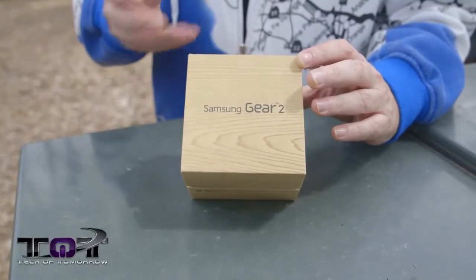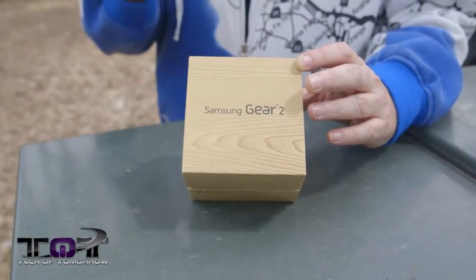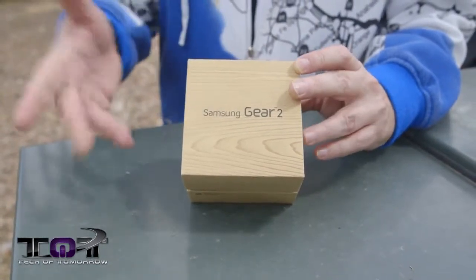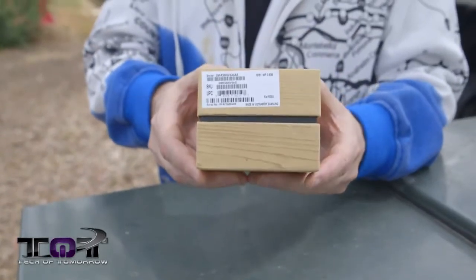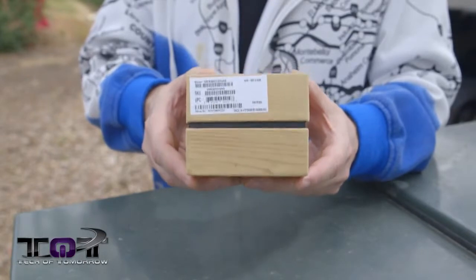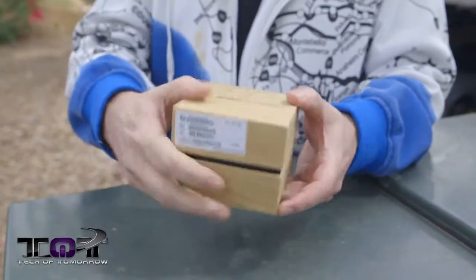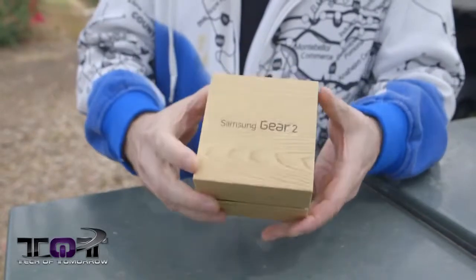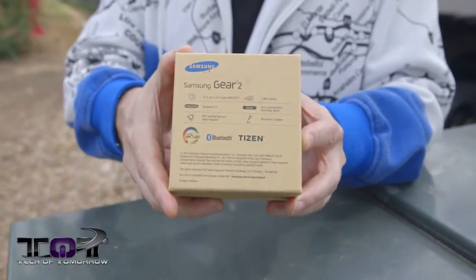Let's start with the box. Just like the S5, it's made out of recycled material and soy ink. Not a lot to this box — it's basically four little corners. Here it says it was made in Vietnam, which is really cool for the Vietnamese people getting some of that Samsung cash. Thumbs up for you guys, I hope it helps your country. That's really pretty much it; not a lot to the box.